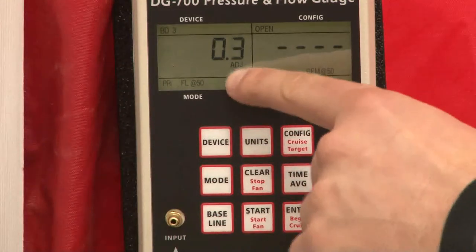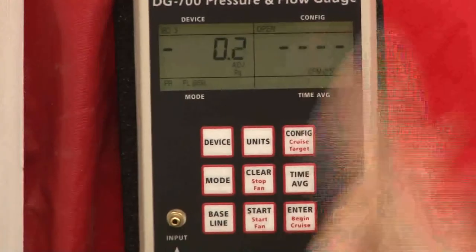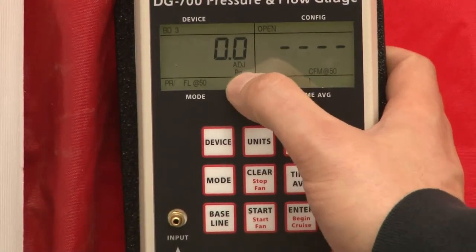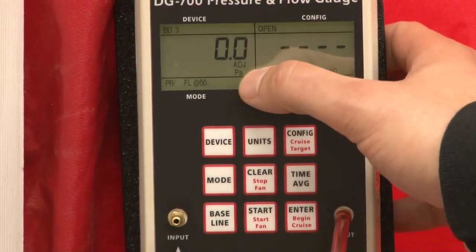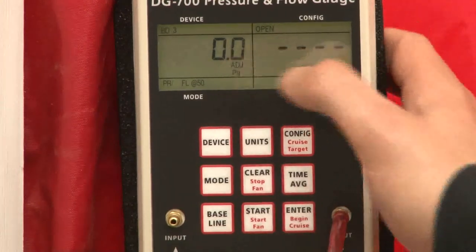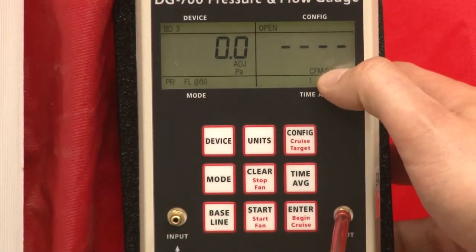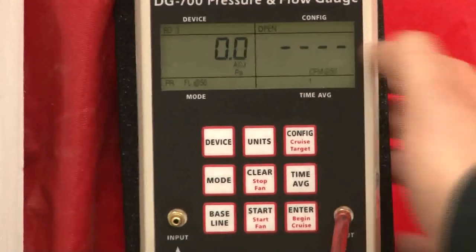What we want to look for is we're going to see adjusted PA — that means adjusted Pascals — because that's how we're going to get a good pressure measurement once we start our test. That's what we're going to measure in: Pascals. Over here to the right, we're going to see CFM at negative 50 Pascals. That's what we're going to read, and that's going to be our main goal: to get this good reading over here.